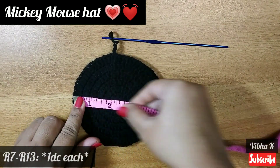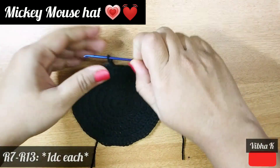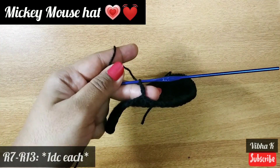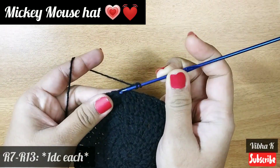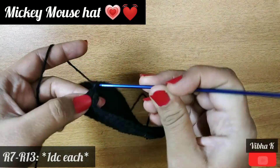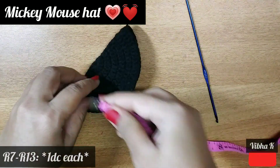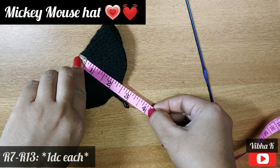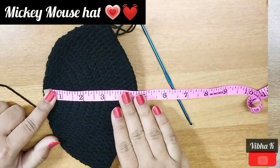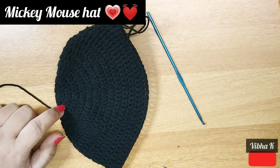After this point we will stop increasing and just make one double crochet in each stitch. I have started with chain 3, which counts as the first double crochet, then one double crochet in each stitch. Continue this until the height of the hat reaches about four or four and a half inches. My work now measures four and a half inches height, and to reach this height I made 13 rounds of double crochet.